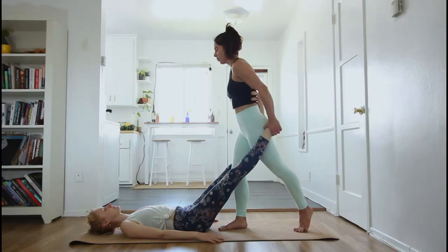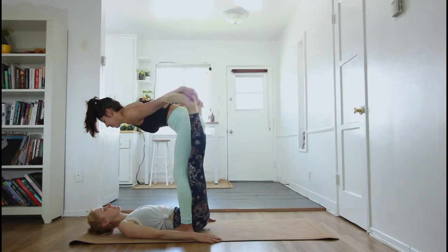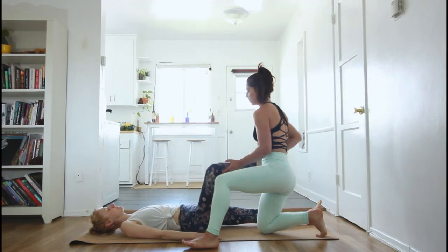Hi and welcome back. My name is Crystal and in this video I'm going to show you a short base love sequence that you can use in your own practice. Base love is Thai massage inspired movements to help release the hips, the hamstrings, the calves, and all those little muscles that get really sore from acroyoga. So grab a friend, grab a mat, and let's get started.